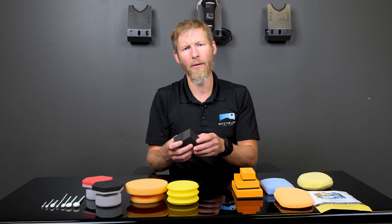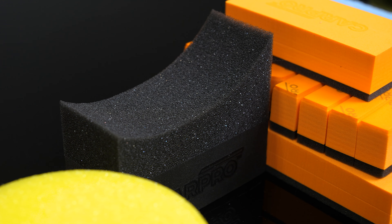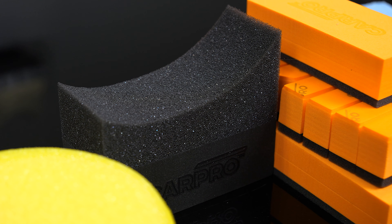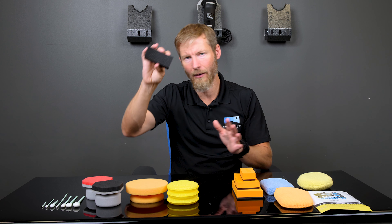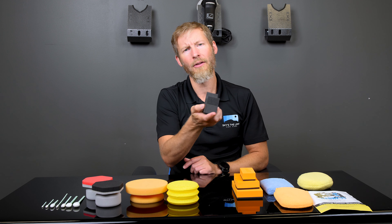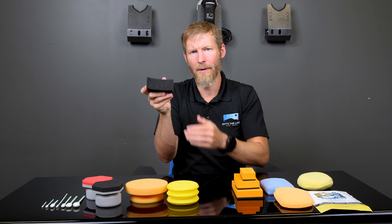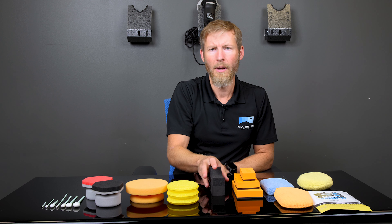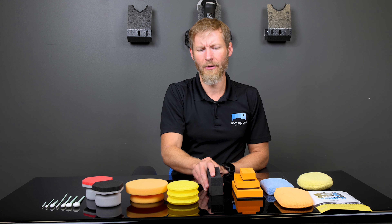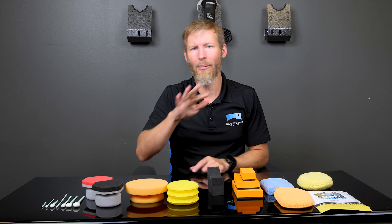The final CarPro applicator is their tire applicator. It has a low side and a high side, which works well depending on the profile of the tire you're working on — high profile or low profile — and the curvature. You can decide which way to point it to get around edges more easily. You apply the tire product to the stiff foam, which fits the curvature of the wheel, and go around the tire. Foam is generally the best for tire products because it gets into the letters and details along the tire.